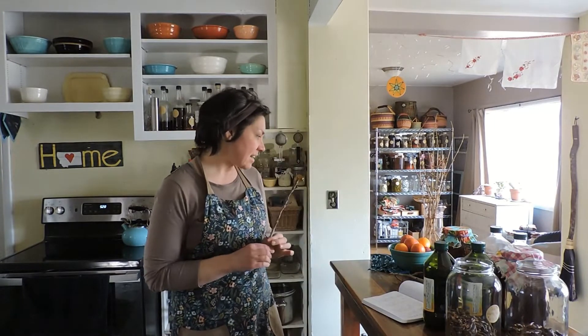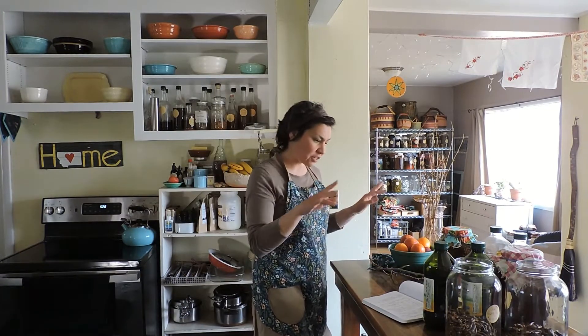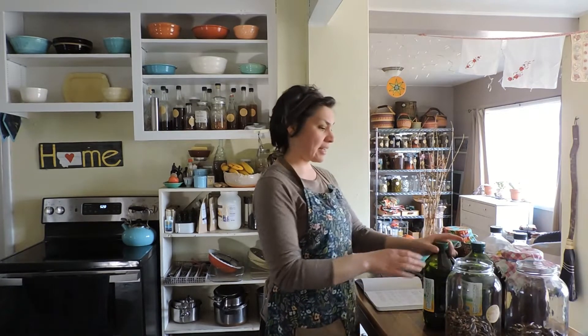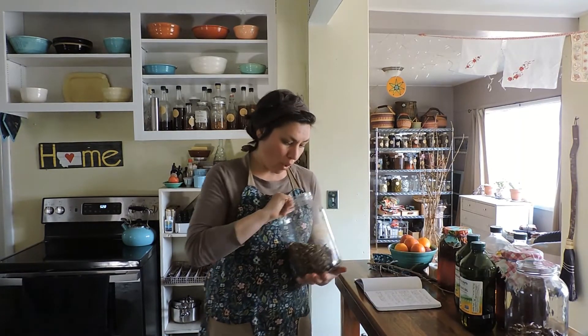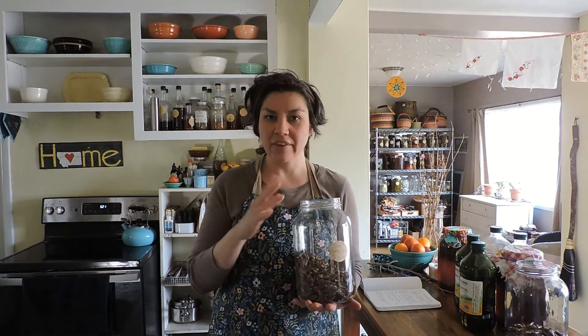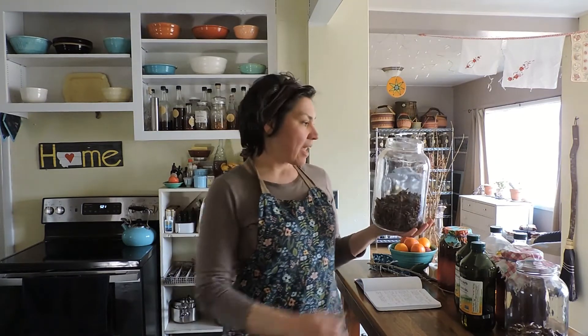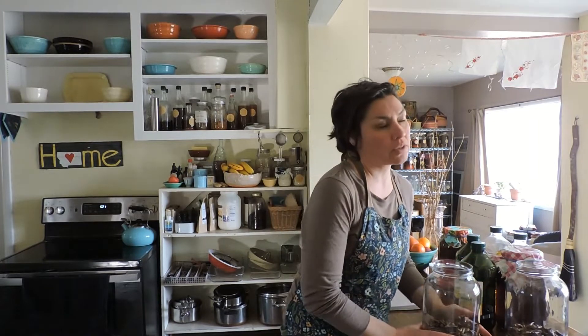I usually scatter my buds out a little bit, look them over, pull off any bark pieces or other little things, because you want it to be mostly just the buds. Typically my rule of thumb is about one part buds to three parts oil — so about a third in there.